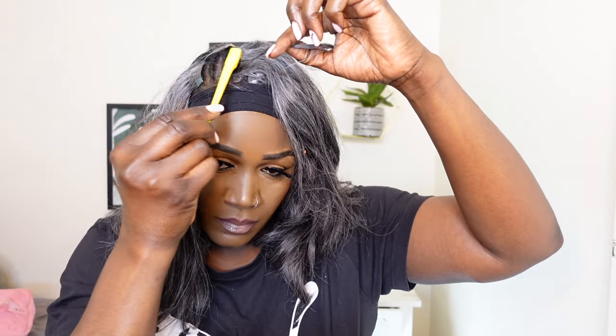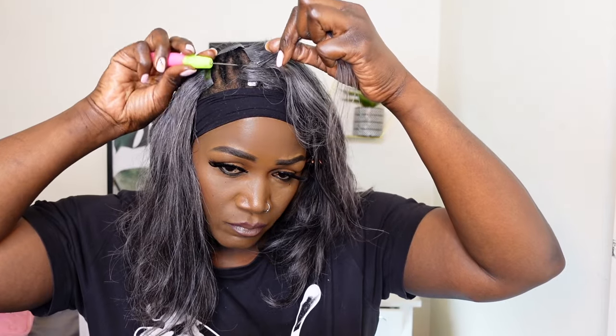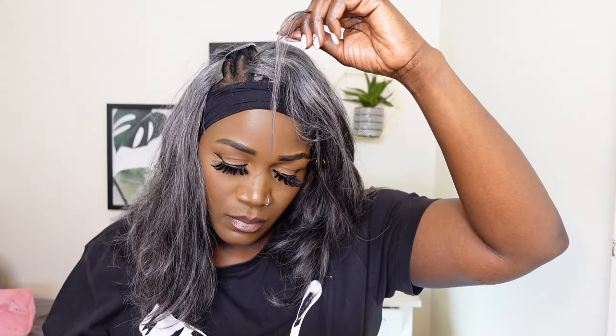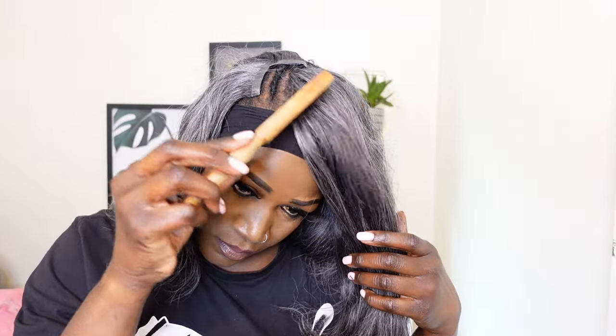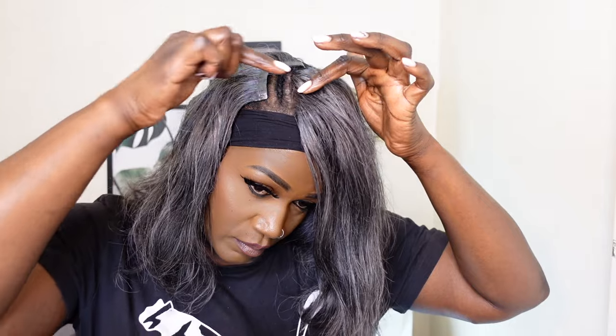Make sure you take your time while teasing the hair — this is what will take most of your time, but once you get used to it, it becomes easier to do it quickly. What I'm doing, like I said, is grabbing a little bit of hair from the tracks and using my crochet hook to pull it through under the cornrows, concealing the tracks as well as the cornrows. As you can see, it looks absolutely seamless — you can't see my cornrows and you can't see the tracks. That's what we're going for. You need to be patient and take your time.